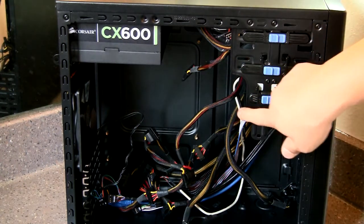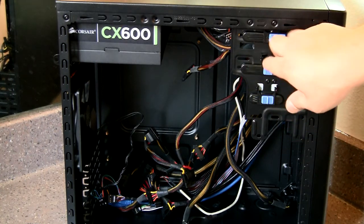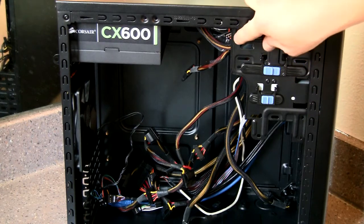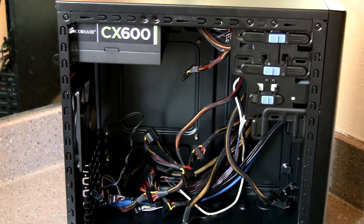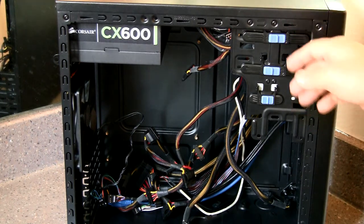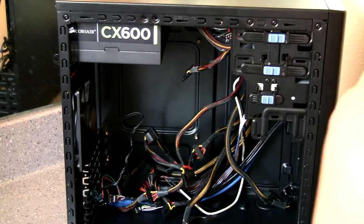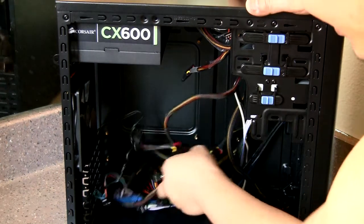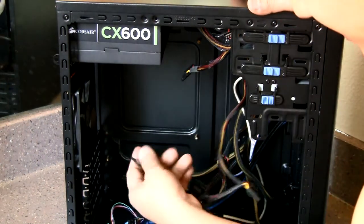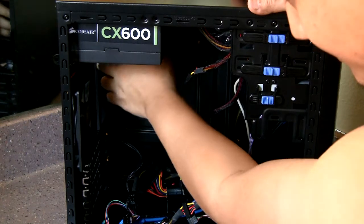If you don't know what this case is, it's the Rosewill Line M, and you can find it on Amazon for about $50. It has two 5.25-inch bays — the tool-less kind — and three 3.5-inch bays, two of which are tool-less and one that requires screws. It also has connectors for your front IO and front USB 3.0, two USB 2.0s, a power indicator light, hard drive indicator light, power button, and reset button.